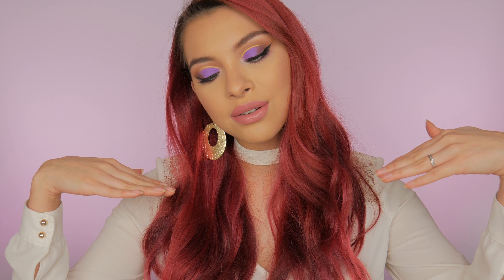Hey guys, what's up, welcome back to my channel! If you're new, hi, I'm Brittany, welcome to my channel. If you're wondering why I'm looking down, it's because my eye is really red — I don't want to show you guys. It's super irritated from my contacts; I honestly think I'm allergic to my own contacts, which totally sucks, but I really wanted to film this look for you guys today.